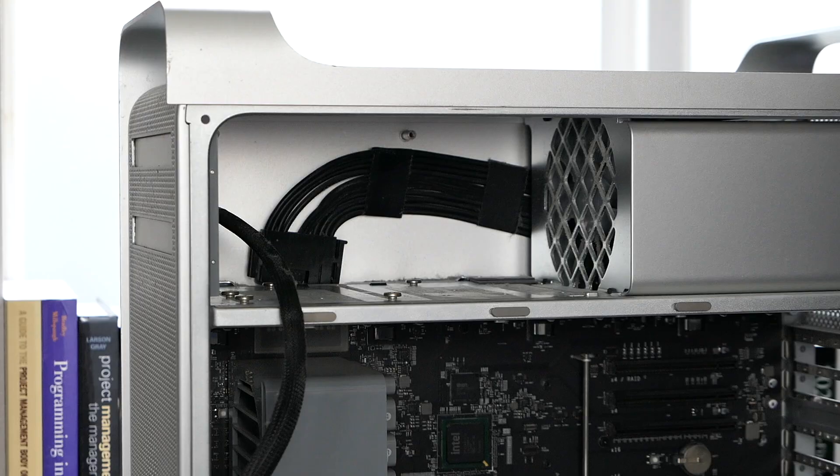Also, I got a bunch of dust in my computer so I'm going to clean it out with my air compressor real quick. To get the power supply out, we need to slide this cable through the slot that's underneath the fan, and then it should just pull right out.